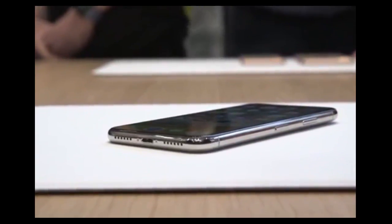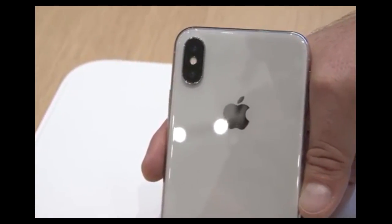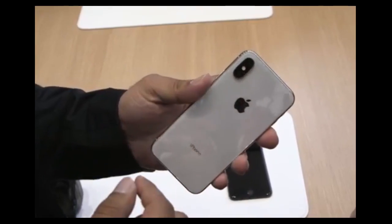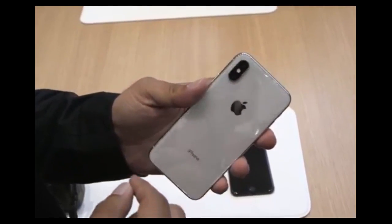It's a super beautiful phone. It's got a stainless steel band. It's got 12 megapixel dual cameras on the back — they're both stabilized now. This one is f1.8, and the telephoto is f2.4.